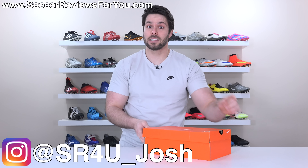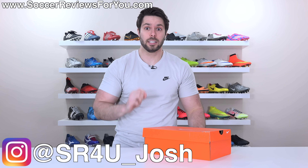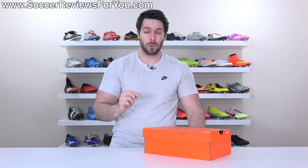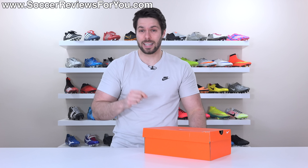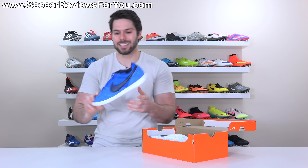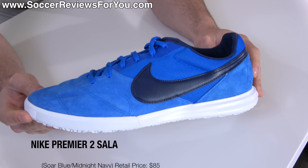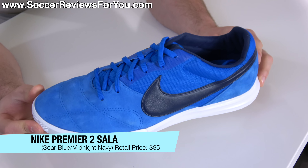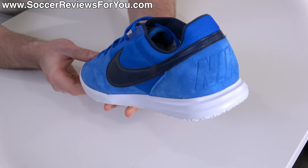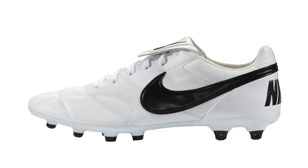There are two things you guys have been asking for on this channel: one is for me to get a haircut, and two is for me to review more indoor boots. Unfortunately, only one of those things is in my control right now, which is why we're going to be reviewing the Nike Premier 2 Sala, an $85 street slash indoor option that shares some elements from the Nike Premier 2.